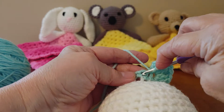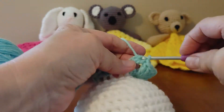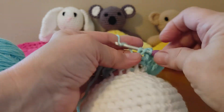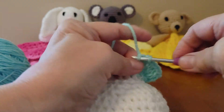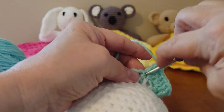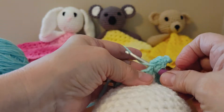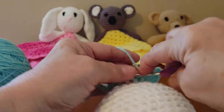Now we're going to skip a stitch and then the next one we're going to do three double crochets. We're going to skip another stitch and make another corner — three double crochets, chain two, and three more double crochets in that same stitch. We're going to skip a stitch and now we're going to do three double crochets in that same stitch.